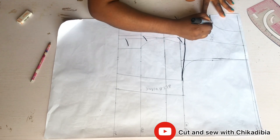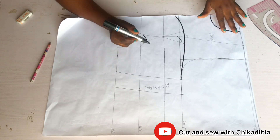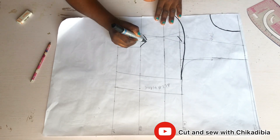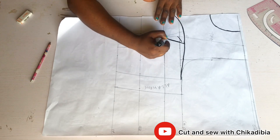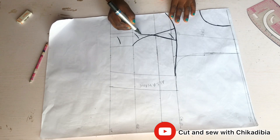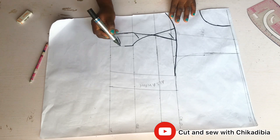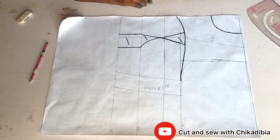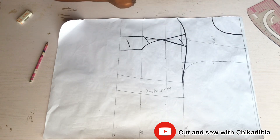This is the area we're going to cut out. I'm marking it so you can see it clearly, then cutting out the marked section.